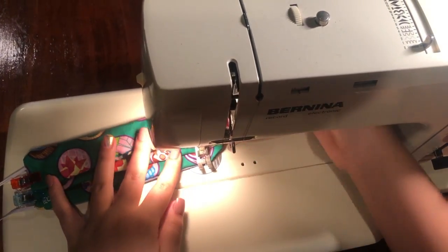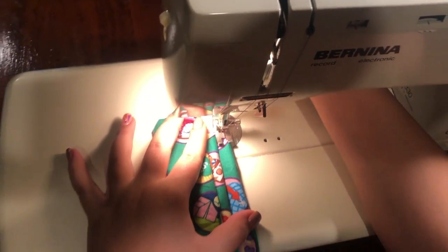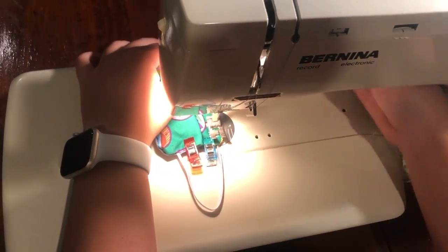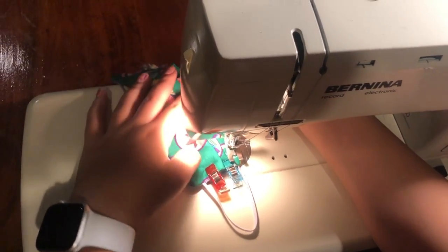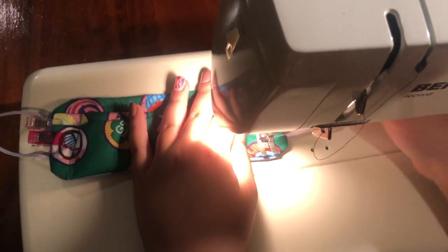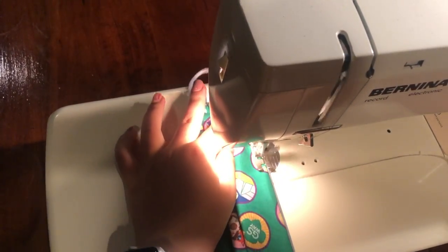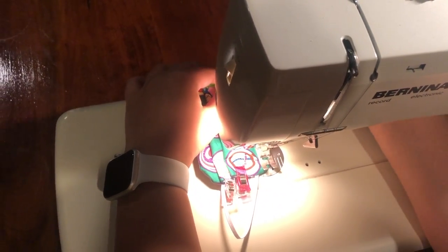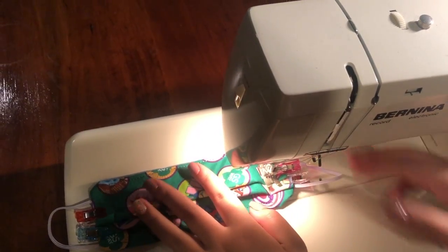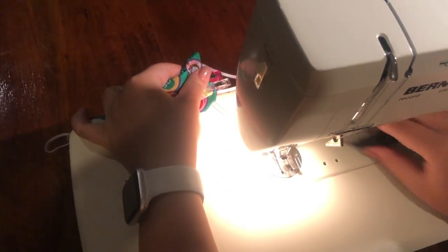Now you're going to switch this all around. When you're pivoting, make sure your needle is down. Lift the presser foot, pivot, and then go straight across. Again, make sure your needle is down, pivot, then press your foot down. Continue sewing, keeping the needle down each time you pivot, until you've sewn all the way around. Then you're just going to separate it, lift it up, and then you can cut your threads.